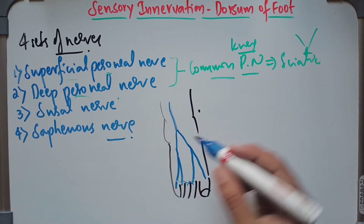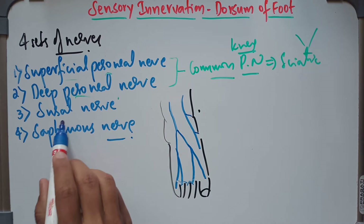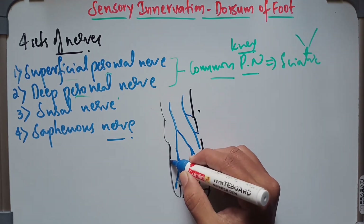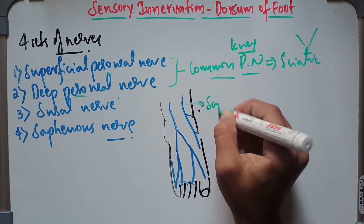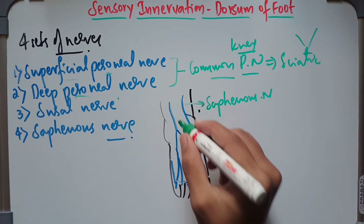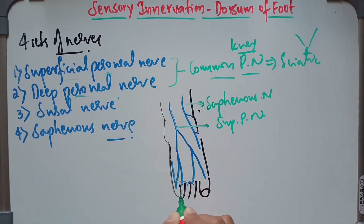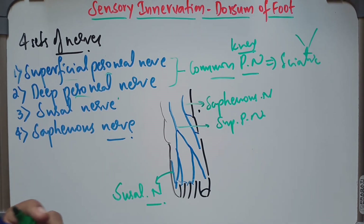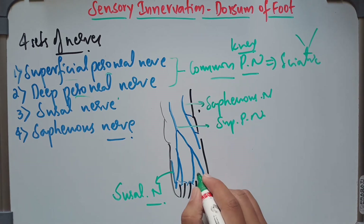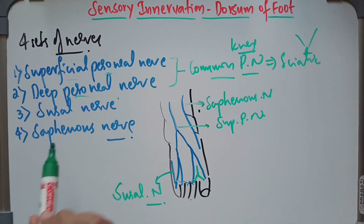The saphenous nerve is going to supply along the medial side of the dorsum of the foot. And the sural nerve is going to supply the fifth phalange. So the nerve near the medial side of the dorsum of the foot is the saphenous nerve. The big nerve supplying most of the dorsum is the superficial peroneal nerve. The nerve supplying the fifth metatarsal as well as the fifth phalange is the sural nerve. The deep peroneal nerve supplies the interdigital cleft between the big toe and the second toe — only that small area is supplied by the deep peroneal nerve.